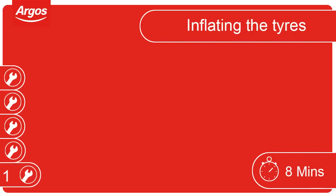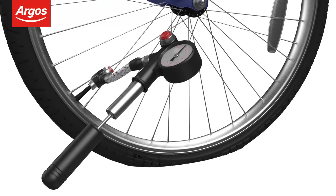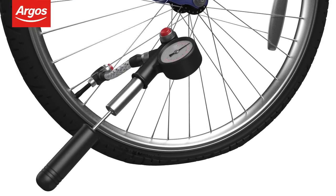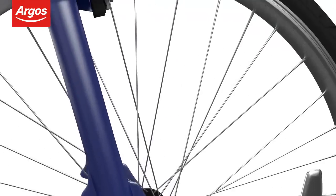Inflating the tyres. Use a pump to inflate the tyres and check they are inflated to the correct pressure. The recommended pressure will be located on the wall of the tyre.